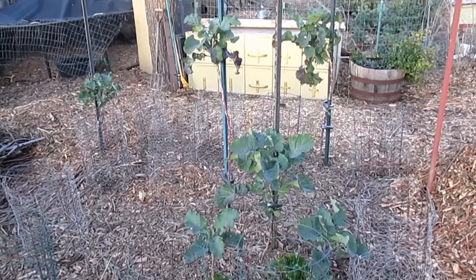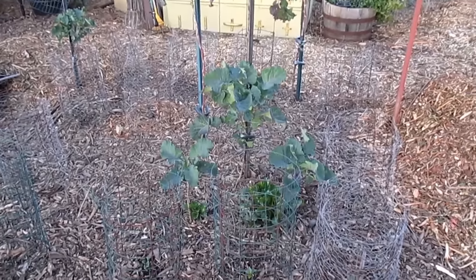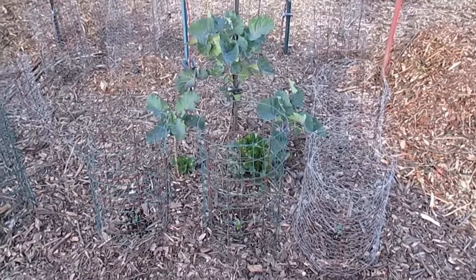Hey there, how's it going everyone? I just want to share with you a quick tip on how I go about protecting my young seedlings, whether I'm transplanting out into the garden or if I'm direct sowing my seeds.